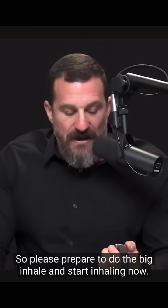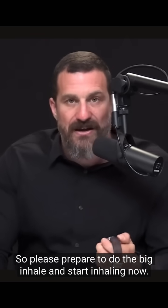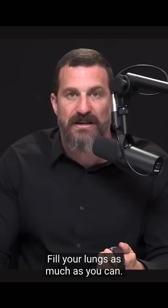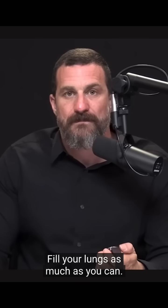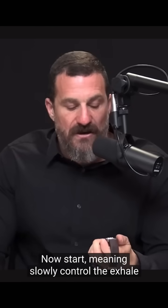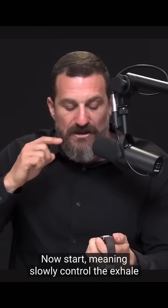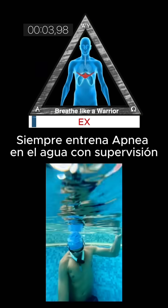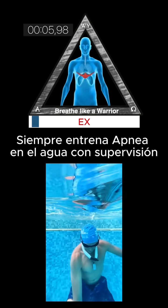Please prepare to do the big inhale and start inhaling now — inhale as deeply as you can through your nose, fill your lungs as much as you can. Now start exhaling slowly, controlling the exhale through your nose. You're trying to let that air out as slowly as possible.